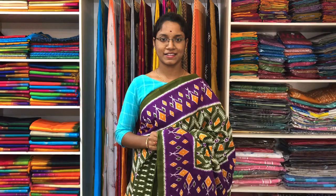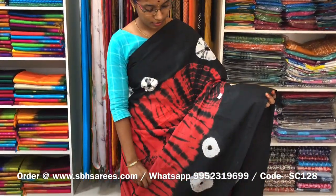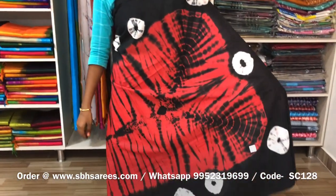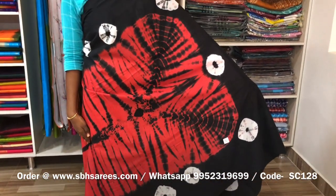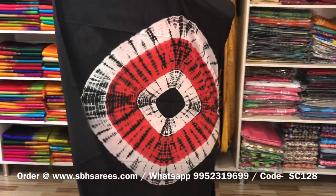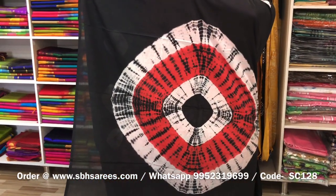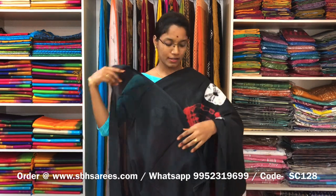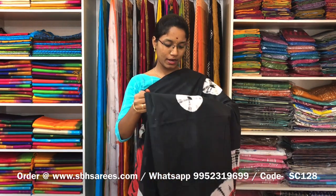We have much more colour combinations available on our website at www.sbhsarees.com. This is a soft cotton printed saree in black and rust combination. In this, we have a shibori printed border on both sides of the saree. On the entire body, we have shibori prints, with a printed pallu and a plain black blouse. The price of the saree is 810 and the product code is SC128.